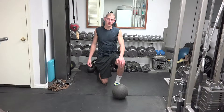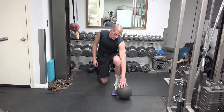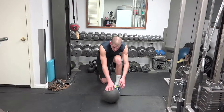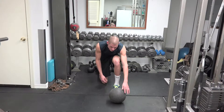Hey guys, Cordell Green here. What we're going to do is a single leg RDL. We're going to put a little twist on it — I'm going to take a medicine ball and do a circular motion around that foot that I planted on. We're going to call these single leg RDL circles with a medicine ball.